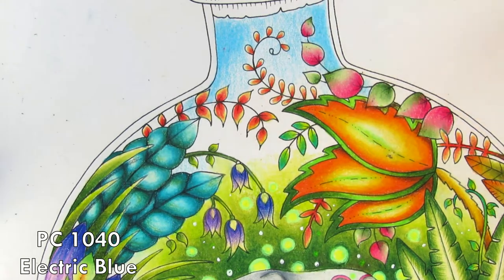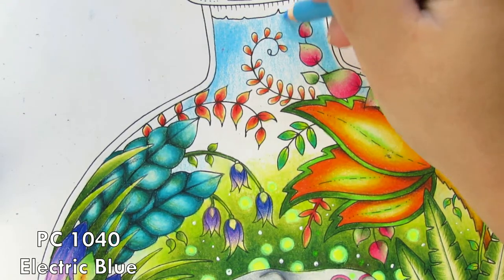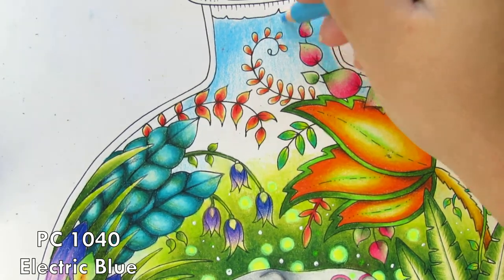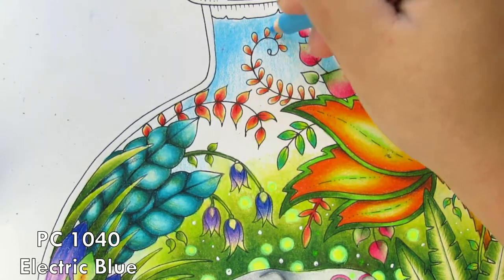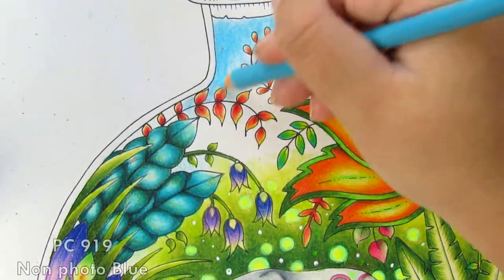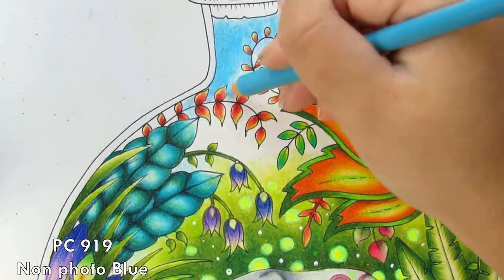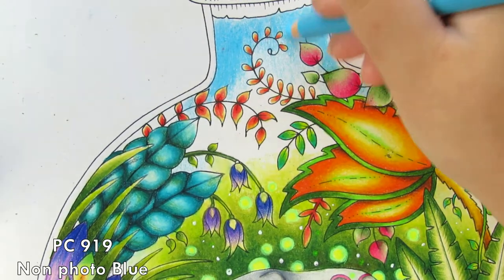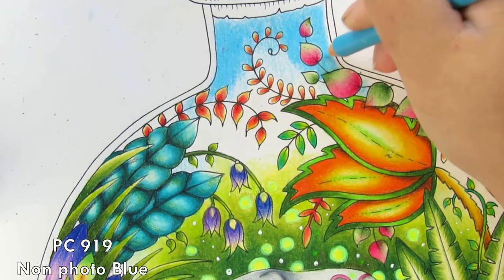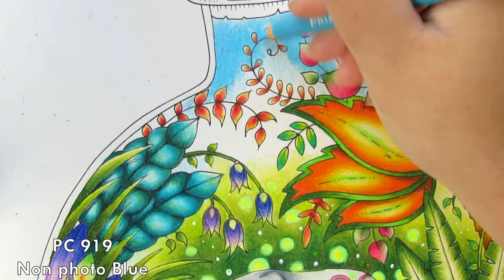If you don't have the Non-Photo Blue you can absolutely skip it and just use the Electric Blue applied quite lightly. I use the Non-Photo Blue here just to blend things out since it's a bit lighter than the Electric Blue — great for the first blending layer. I start with light pressure on the first layer.